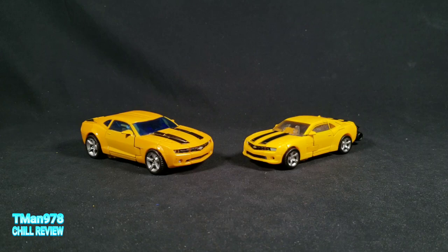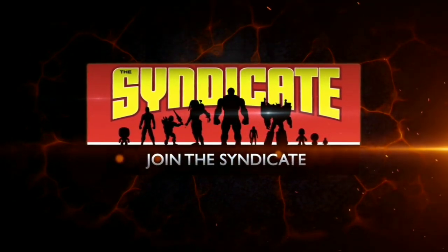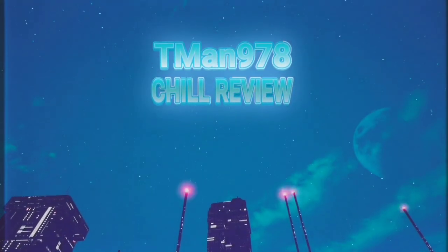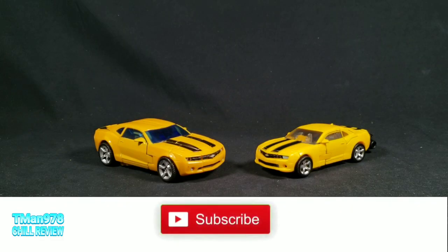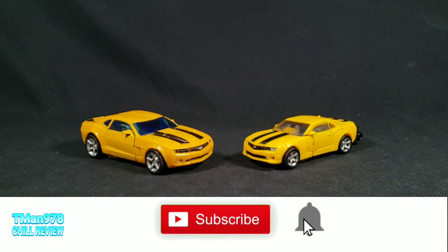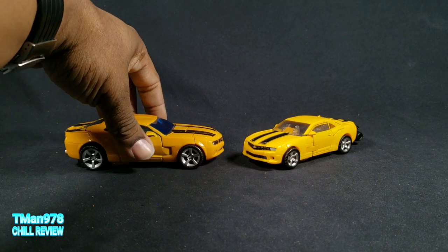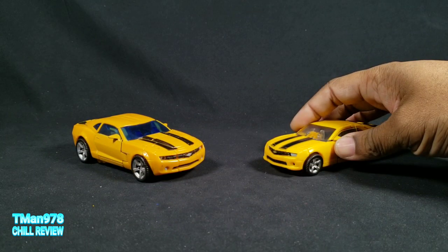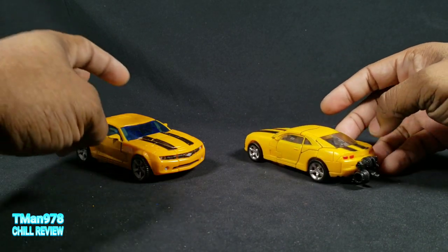T-Man 978 Chill Review. Hello everyone, T-Man 978 here. Right now you're watching a chill comparison review between 2007's Camaro Michael Bay movie series Bumblebee, and 2020's Studio Series Bumblebee, which is the 2007 concept Camaro Bumblebee.